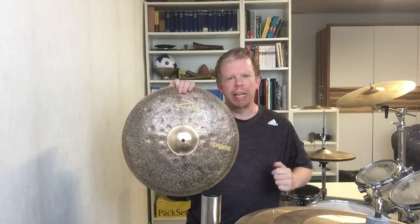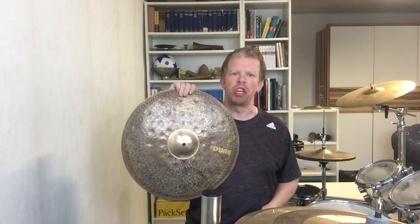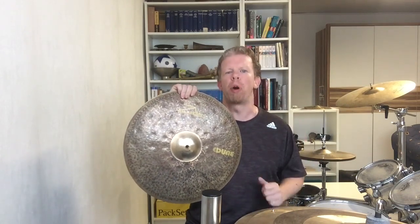What's up everyone! Welcome to the personal opinion of my Sultan Dune 18 inch crash cymbal that I got from a viewer.